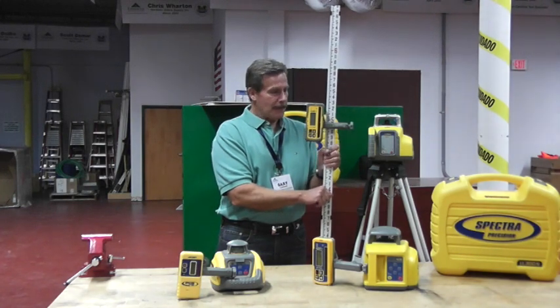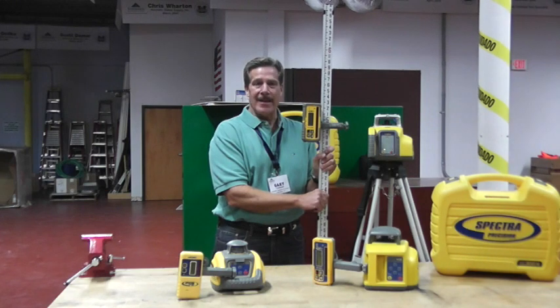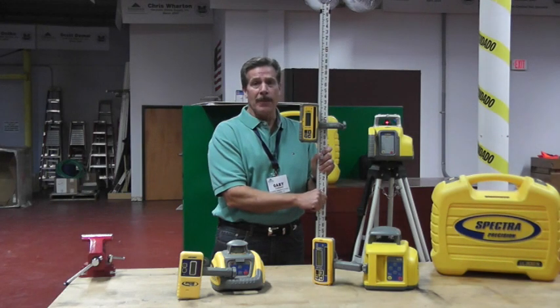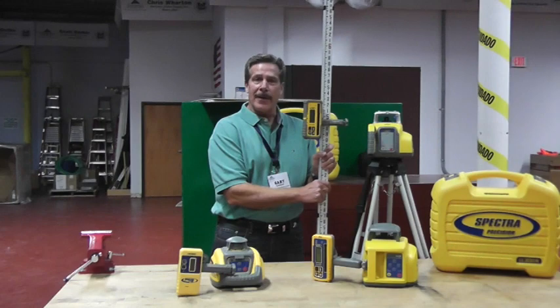In closing, every customer you call on today that works outdoors has a need for elevation control. They're either using optical instruments or they're using lasers. If they're not buying from you, they're buying them from somebody else. Thank you very much for your time and good selling.